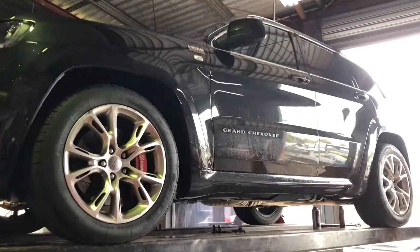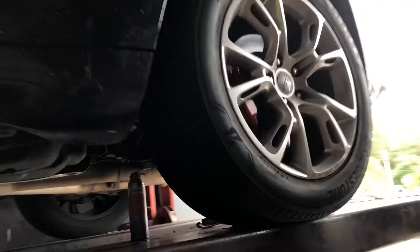Here we go, the mighty Jeep SRT8, the powerhouse SUV — gets you some of that, whoo!